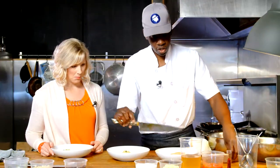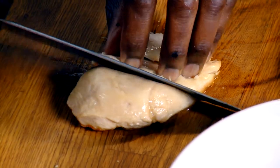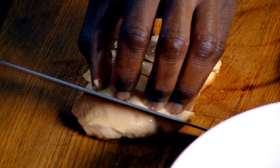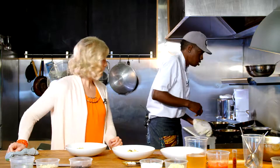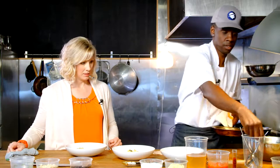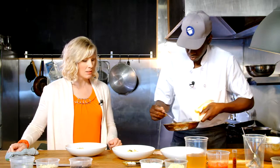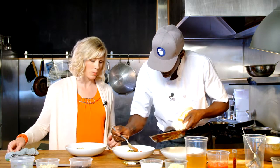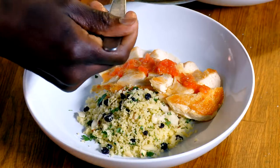We're gonna take our chicken and slice it for us. Then we go in with our sauce. And this is chicken, couscous, and a sauce — so simple, but the way you're doing it makes it look really special and fancy.